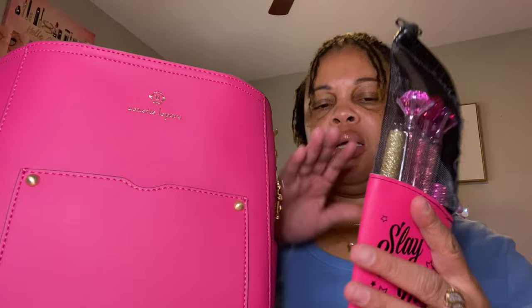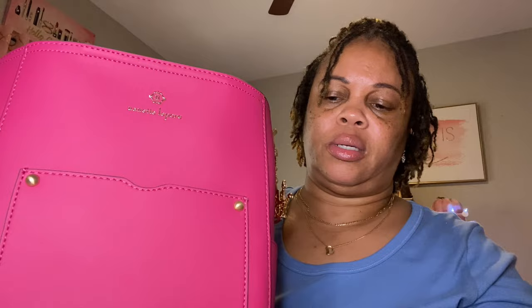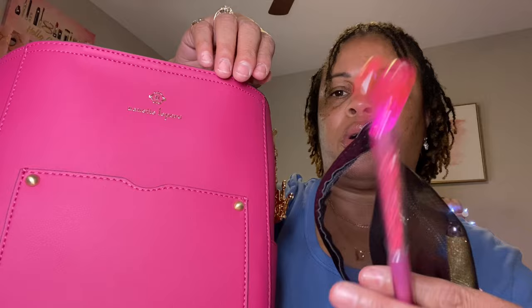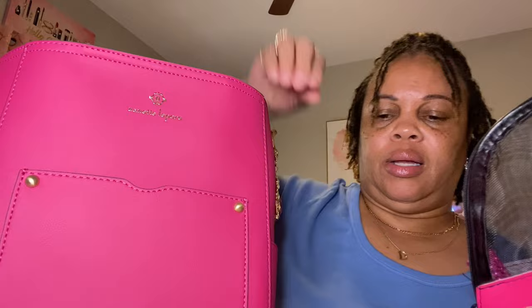First thing — just laid in there. I have some pins. These two I got from the Dollar Tree with a little diamond on the front. And then this one I got off TikTok with the heart. My pin — my friend always gave me that.